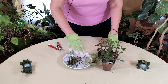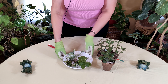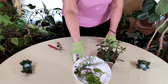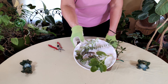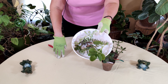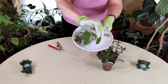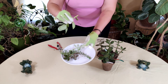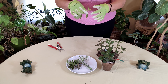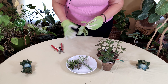Now I have taken quite a few succulent trimmings here from various plants, and what you want to do is take a cutting near a leaf. I'm going to show you what I'm talking about — this one has a little bit of something extra on here.